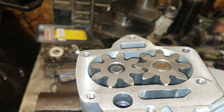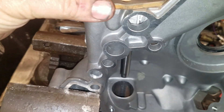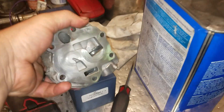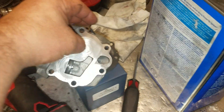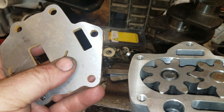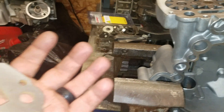Usually what happens is you get this set up: the plate, and then the cover. You can see the wear pattern on this housing, which is from the steel gears. The steel is obviously a lot harder than the aluminum. So why wouldn't you want your steel gears riding up against a steel plate? Chances are it's never going to wear it. You can set your clearance tight from the word go. It's kind of like a girdle for your oil pump, is what I've been told.